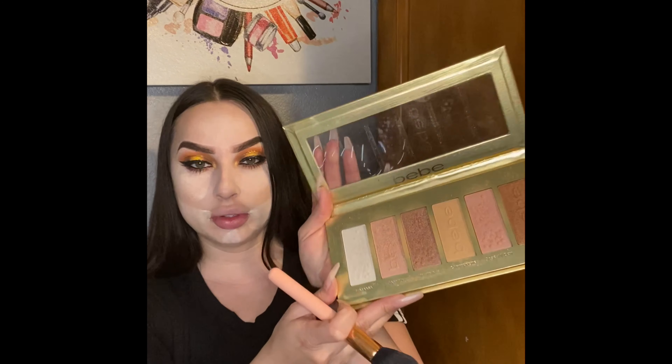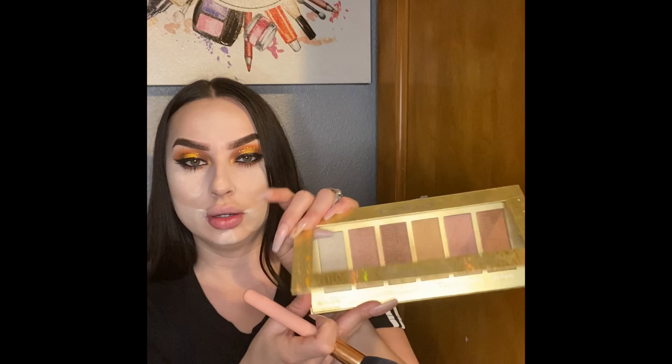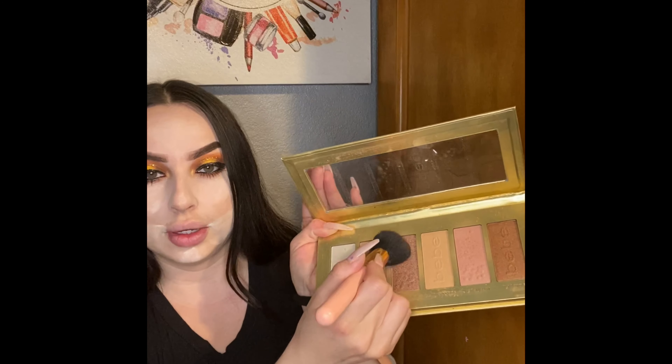I'm going to be contouring my face with this palette called Baby, using this shade right over here. This one is more like a highlighter, so if you guys like to have your face highlighted, this is the one.